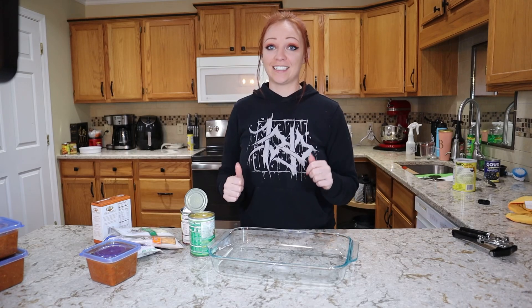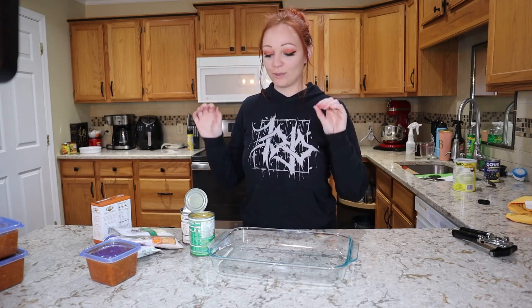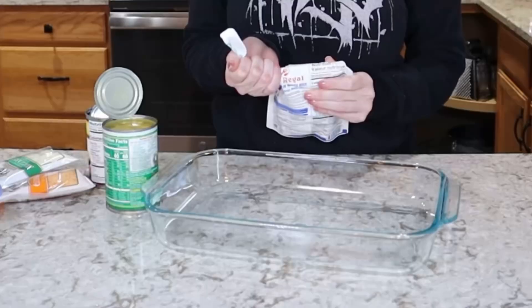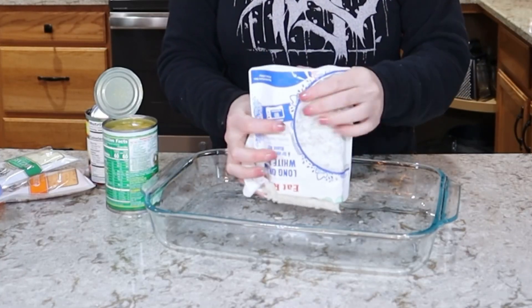The goal for these recipes is to be quick and easy, so we're going to do this dump-and-bake style. We're going to dump it, mix it, and bake it all in the same dish to keep things simple. I'm going to start off with my pouch of white rice.